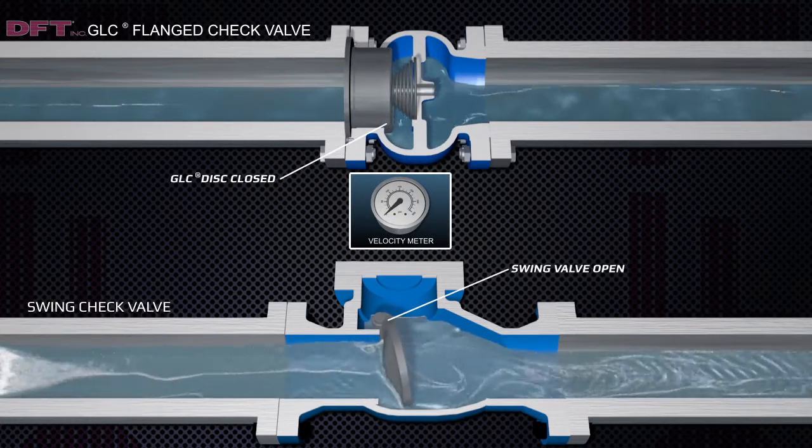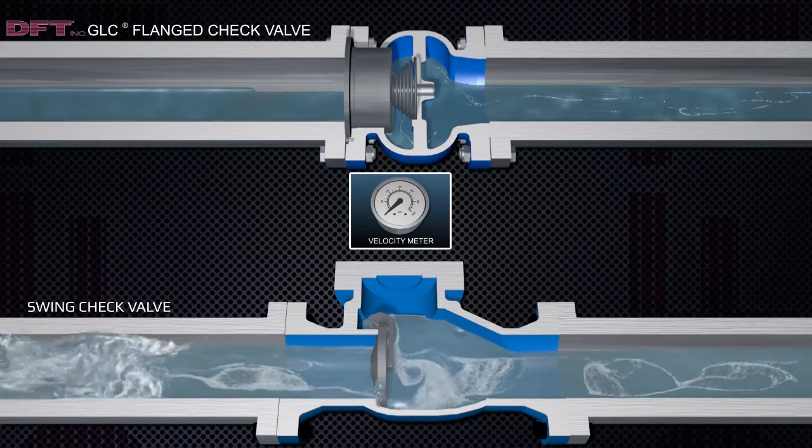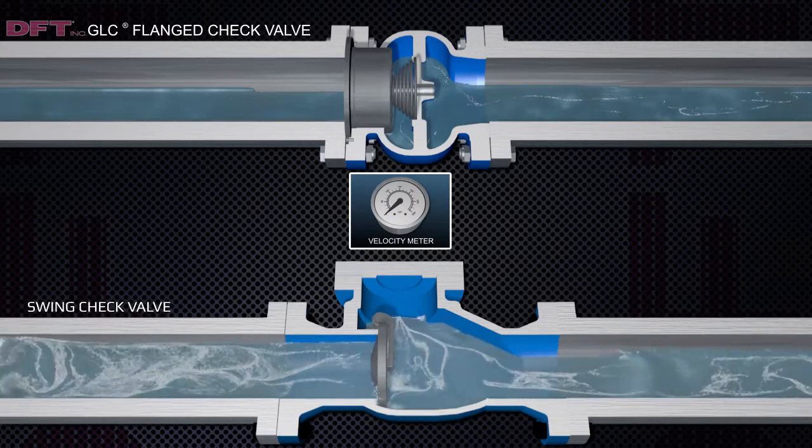The GLC closes silently as the flow stops, but before reversal of flow, thereby eliminating water hammer.